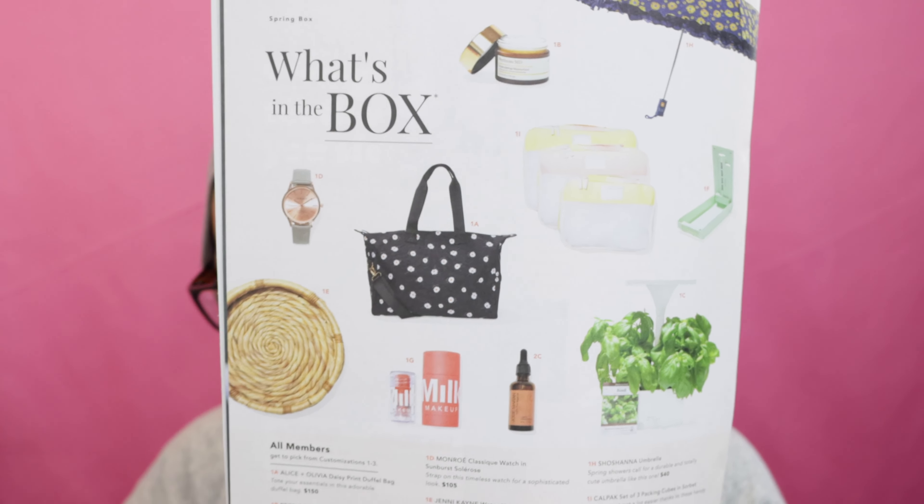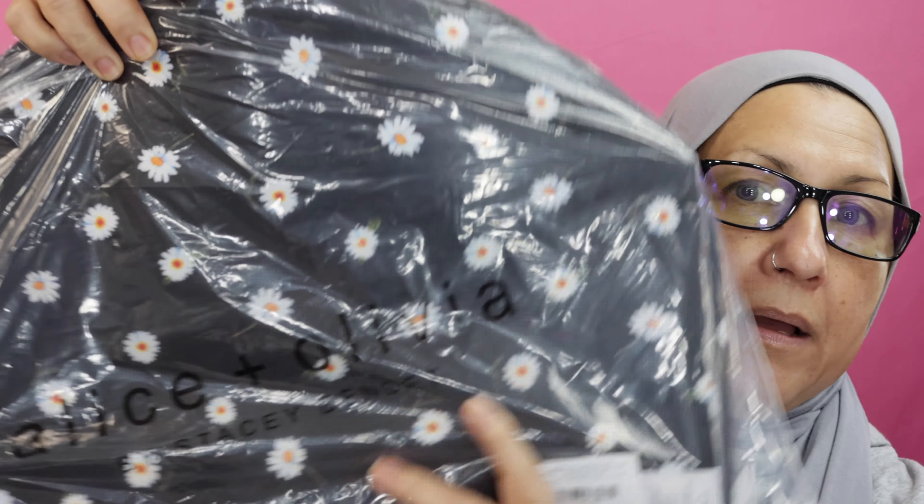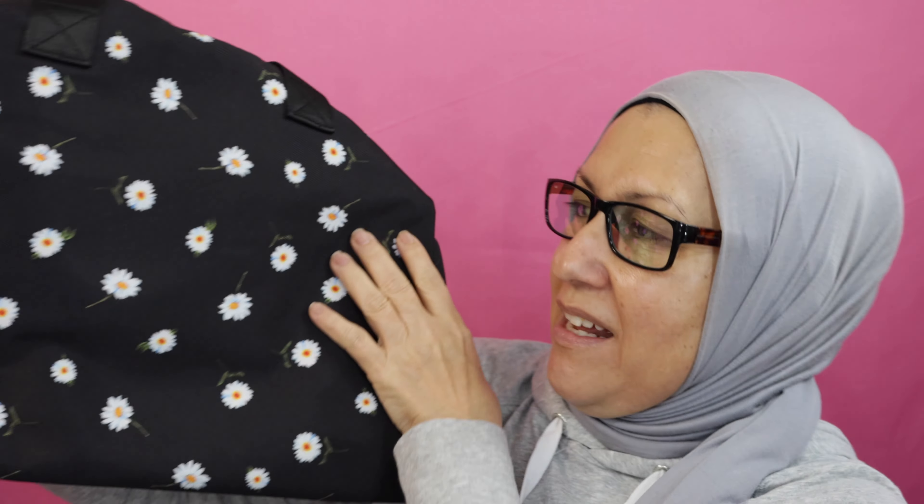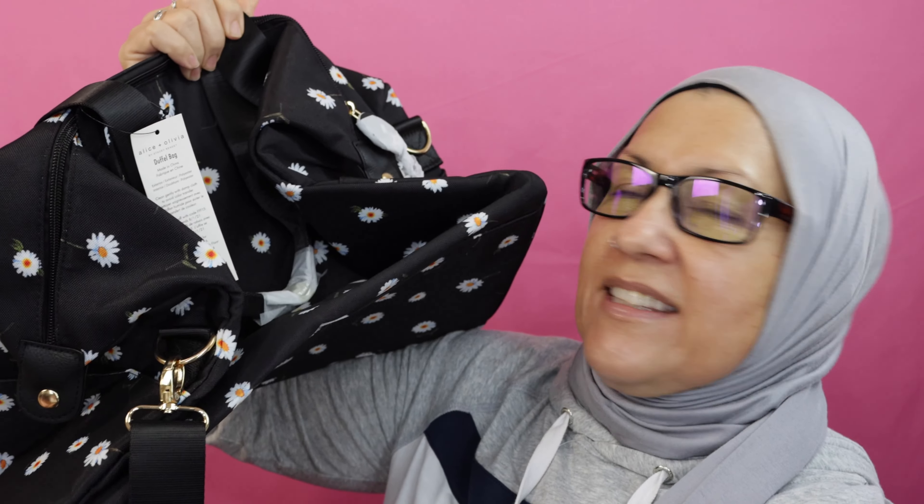The one I chose is the Alice and Olivia Daisy print duffel bag. This is really nice. This was the most expensive item there, which was surprising — I almost thought about getting the planter that grows herbs, but those are plastic and I never have good luck with them. So I decided to get this duffel bag, and if I decide not to keep it I can always give it away. It's very sturdy, which is what I liked about it. I looked it up and it retails for $150.